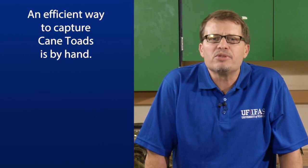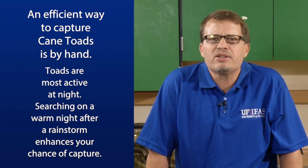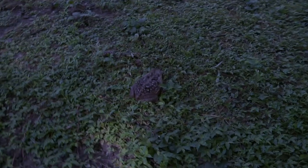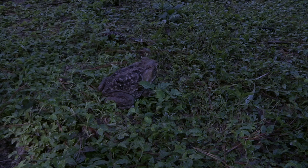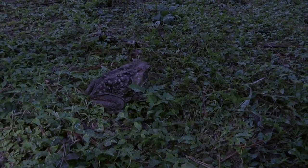An efficient way to capture cane toads is by hand. They're most active at night, so searching for cane toads on a warm night after a rain enhances your chances of finding toads. You want to take a flashlight, walk around slowly in your yard, shining your light on the ground scanning back and forth as you look for cane toads that'll be just sitting up.